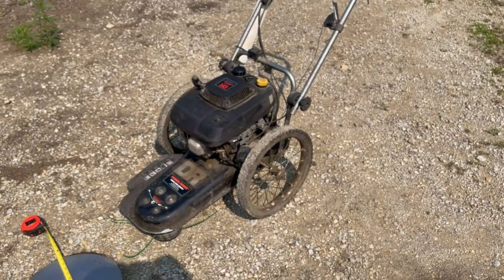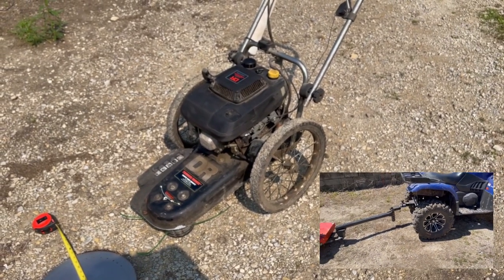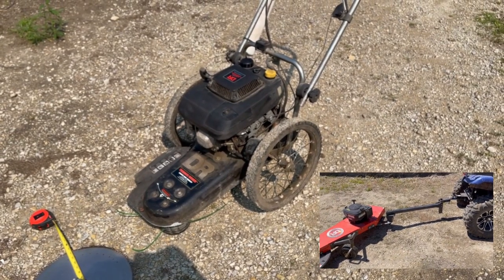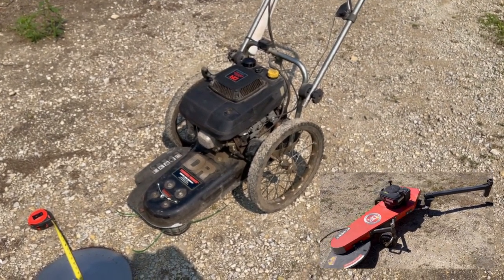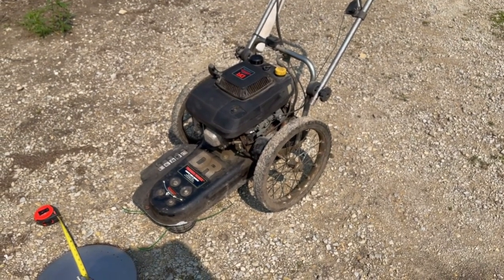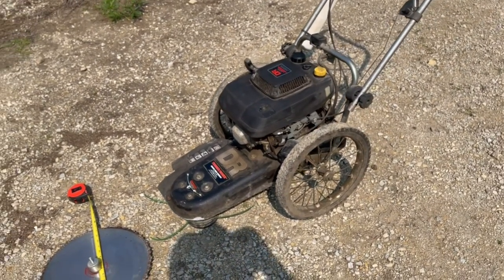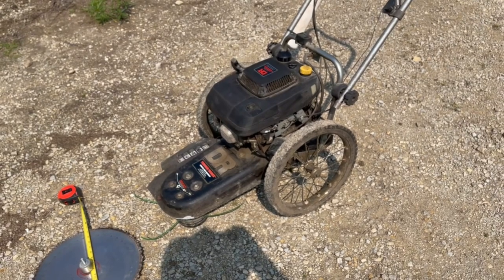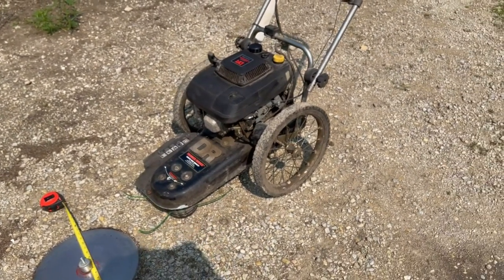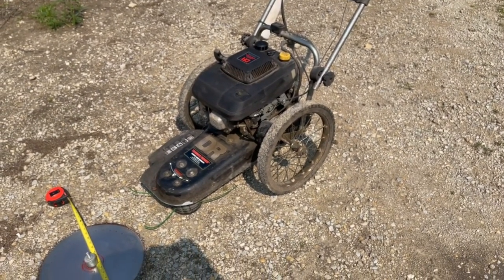Welcome back to the Belted Galloway Homestead. I'm getting a lot of views on my tow-behind DR trimmer mower, so I thought I would do a video on the first trimmer mower that I bought. It's a push trimmer mower with big wheels on it. When I bought the homestead, the grass and brush were growing and you've got to find a way to handle it, so I thought this was going to be the answer to all my problems.